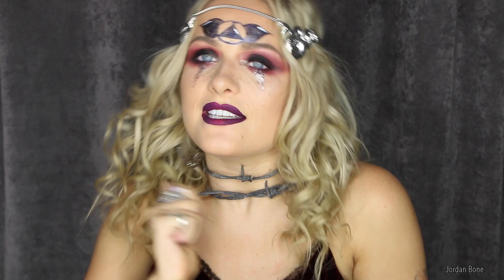That's the final look, guys. I've just popped on this headpiece from Regal Rose — it's so awesome — and these large crescent moon earrings which really tie it all together. I really hope you enjoyed this tutorial. I was quite nervous to do it but I'm really pleased with how it turned out, so I hope you liked it too. Please give this video a thumbs up if you enjoyed it and don't forget to subscribe — I'll speak to you soon.